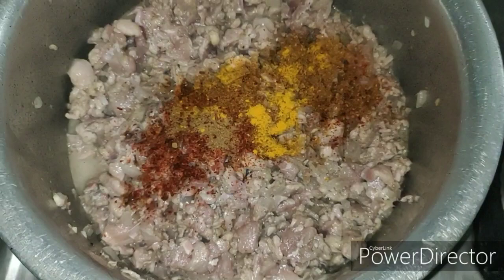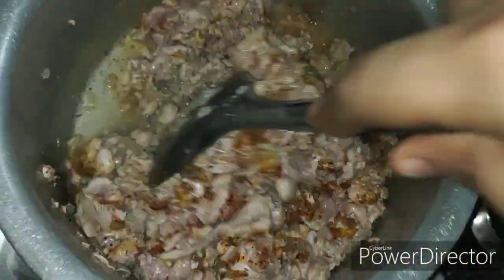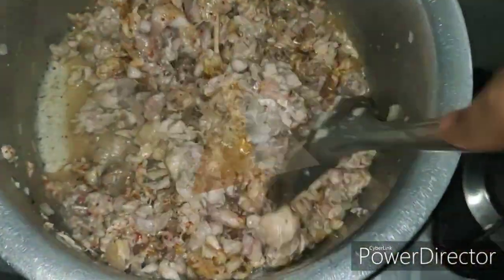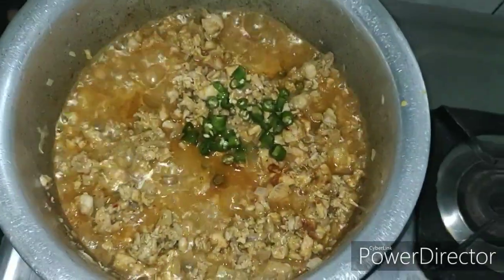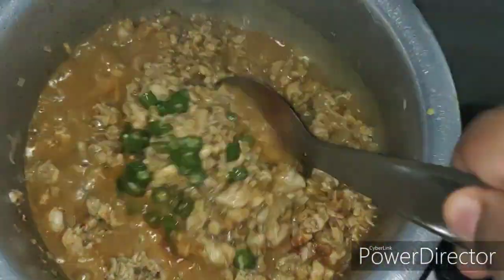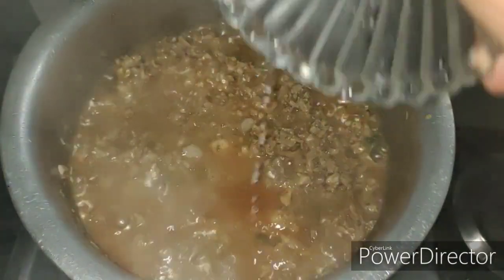Add in the dry spices — chilli powder, turmeric powder, cumin powder and garam masala powder — and mix well. Cook this for around 3-4 minutes. Once it starts to boil, add in the chopped green chillies and salt as per your taste.